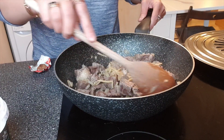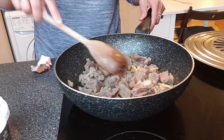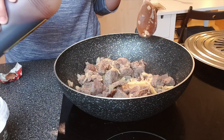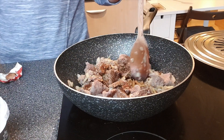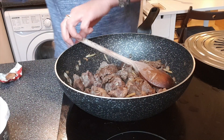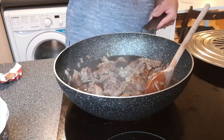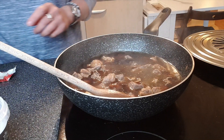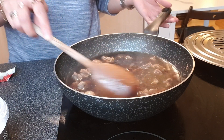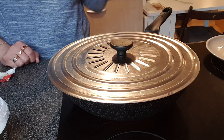The beef that I used here is already boiled and getting tender. We'll add some broth from the big pot we were boiling earlier, then put in one or two star anise. Cover it and let it boil until the beef is really tender.